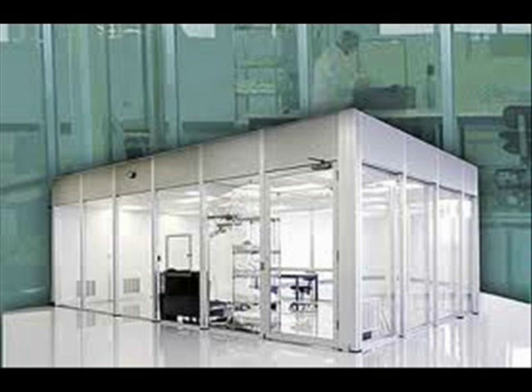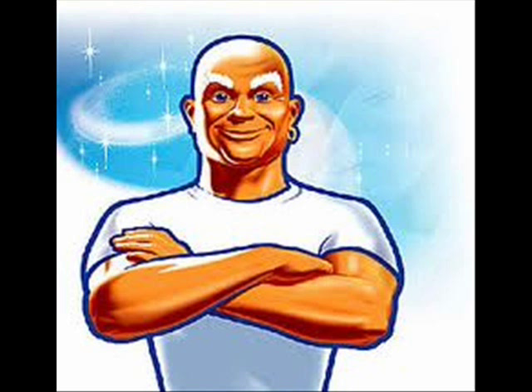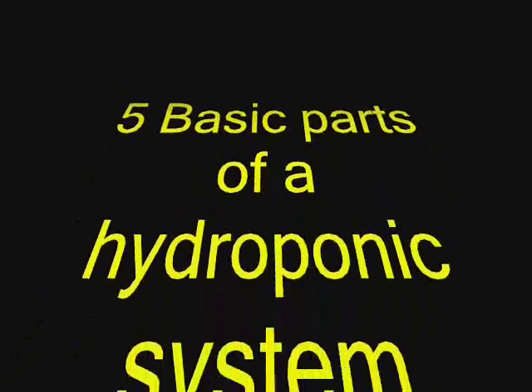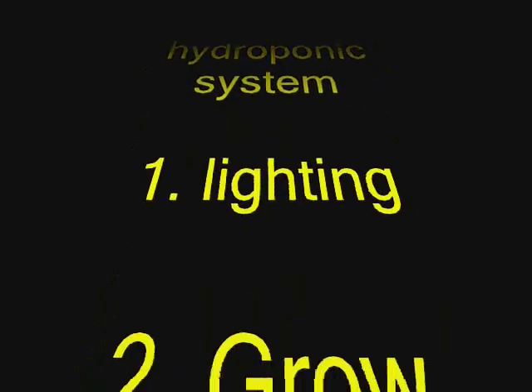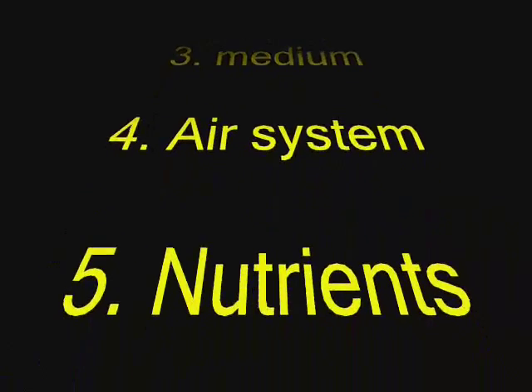Once you have a grow room selected, it is vital you keep that room sterile and clean. The cleaner your grow area, the healthier your plants and the less problems you will have to face in the long run. A hydroponic system can be broken down into five basic parts: the lighting, which system you're going to use, the medium you're going to use, air flow, and the nutrients.